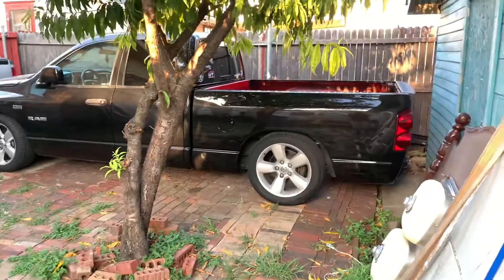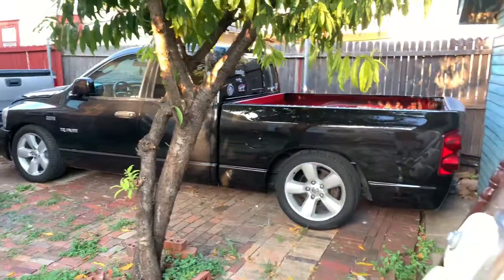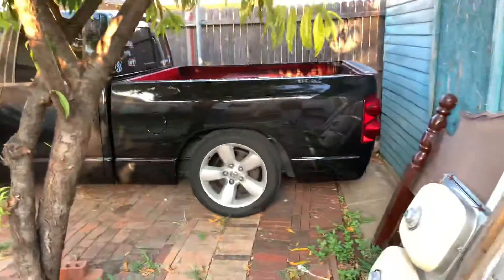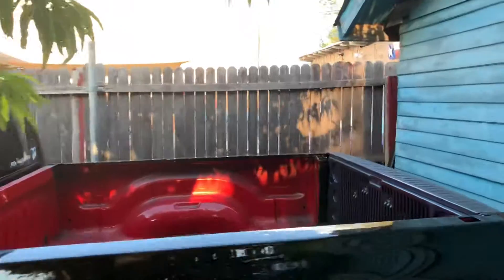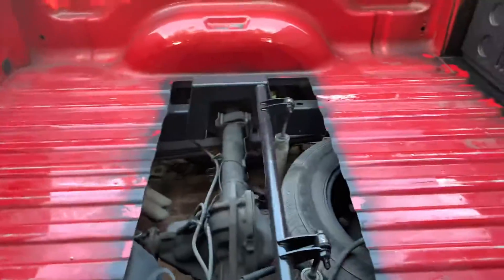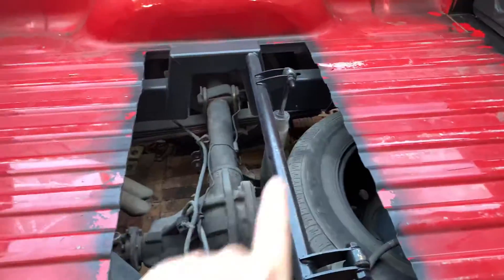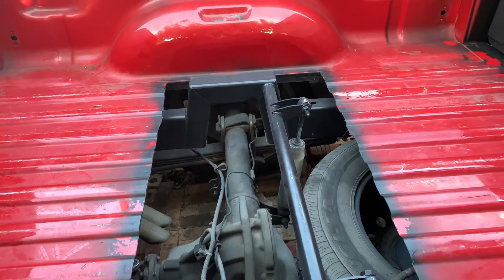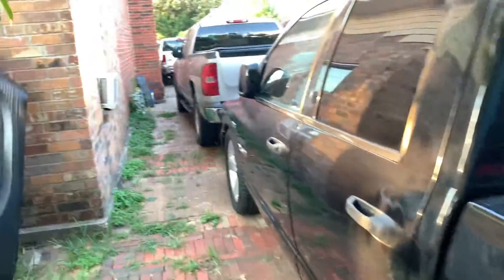Hey, what's up guys. Quick video on the RAM — I got the bed painted already. It's still red inside because I'm gonna be bed-lining it myself. You can see my old bed liner, but this time I'm gonna spray it. Also you can see my flip kit is bent — I got a brand new one in my room that I need to get switched out.